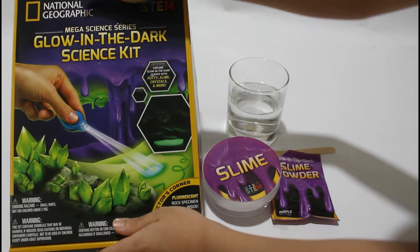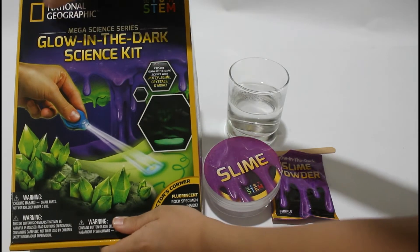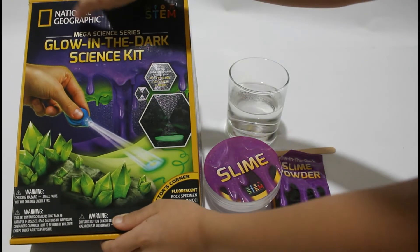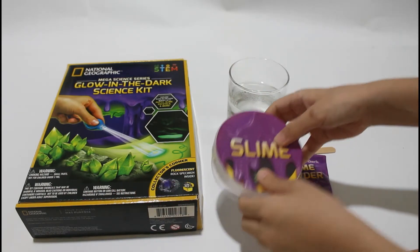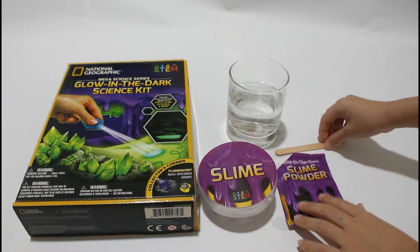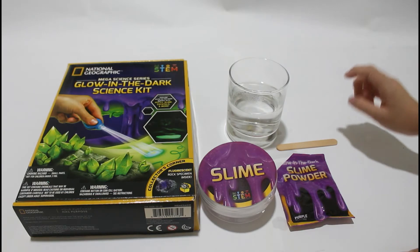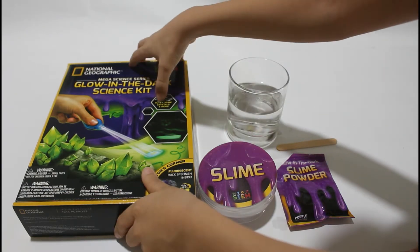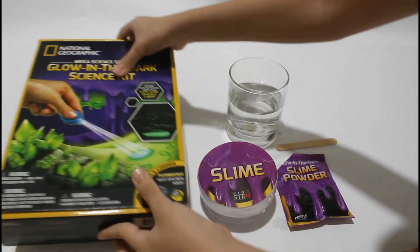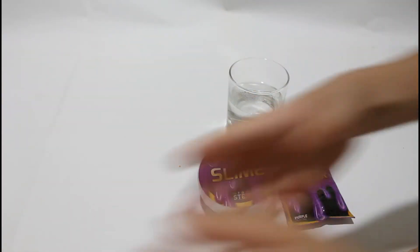Hello everybody! If you've seen Part 1, we unboxed this National Geographic Mega Science Series Glow-in-the-Dark Science Kit. Today we are going to do the slime. As you can see, we have slime powder, some water, and an ice cream stick. There's also putty and crystals but we're gonna do that next time.